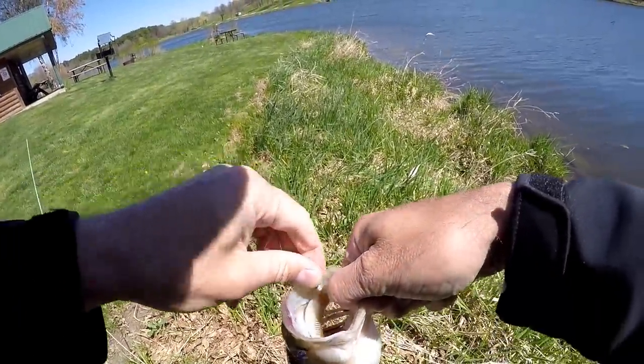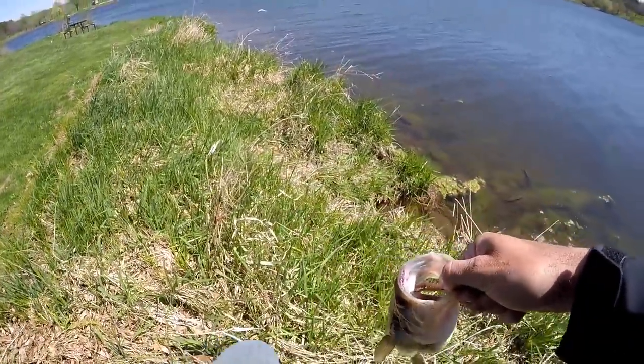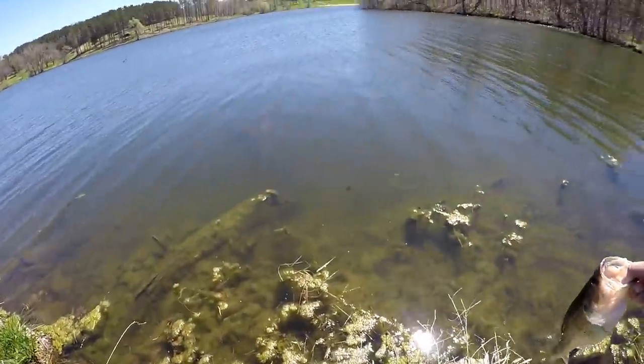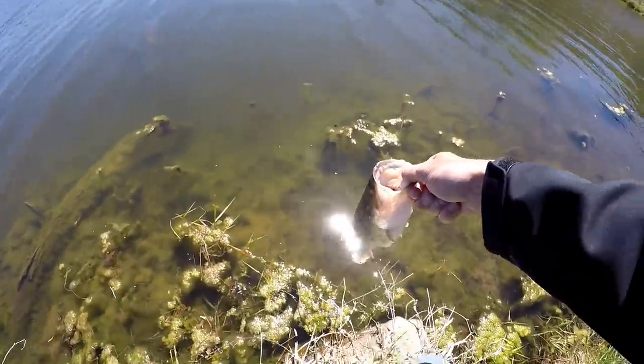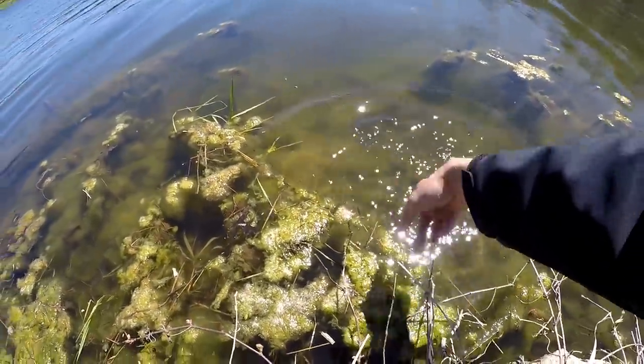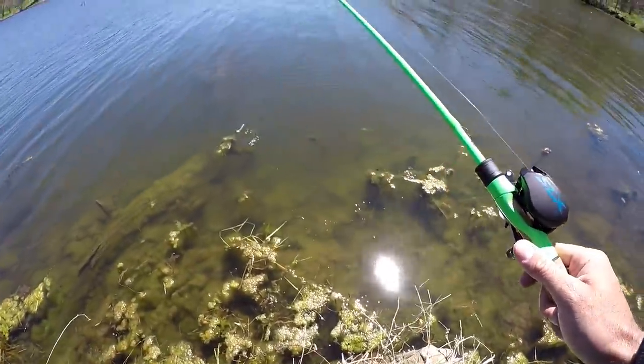Yes, there we go — little swimbait! Got him. Switched up — I had missed I don't know how many on the Miyagi. Not a huge fish but hey, we will take it after a little drought. That was multiple fish back there. Get out of here, fella!